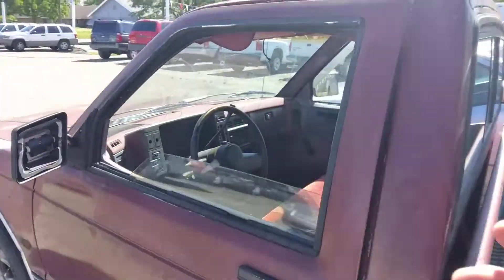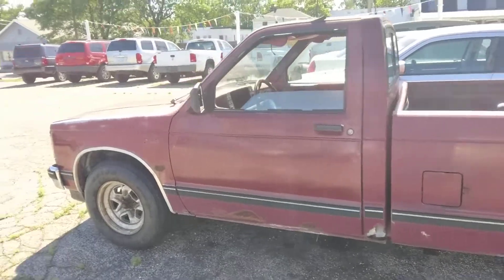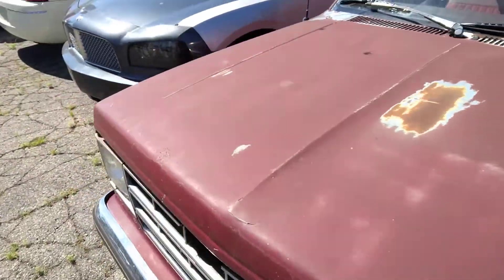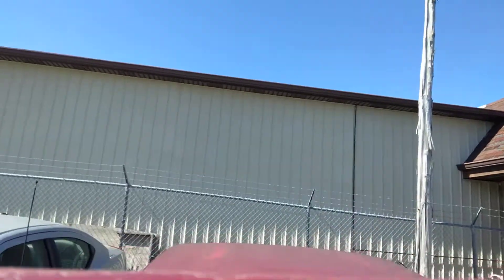I like this little truck. Honestly wish I could buy it — I really like these old S10s. You never see the old square body ones anymore, which is why I had to do a video on them.